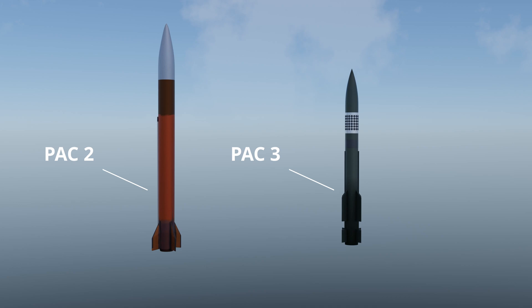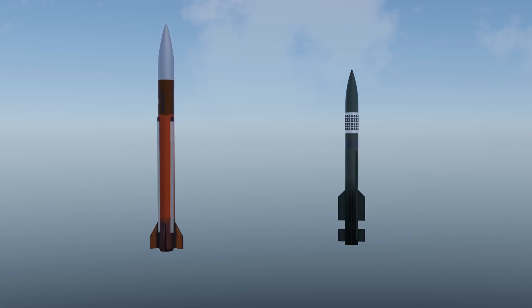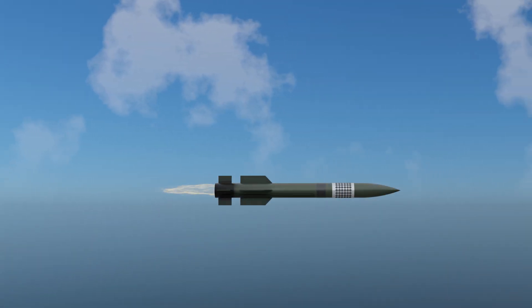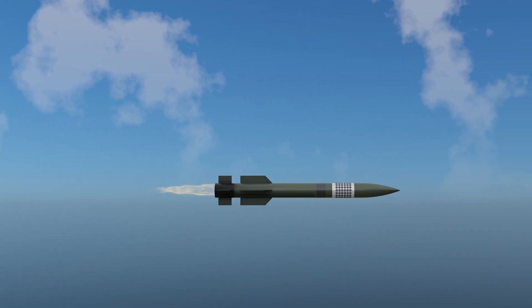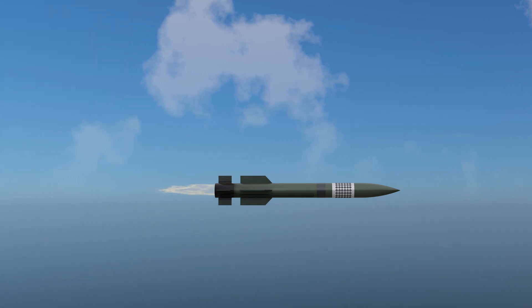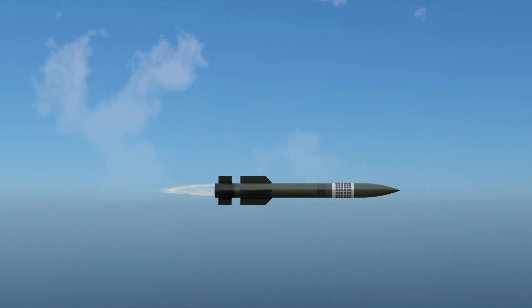The PAC-2 missile has a range of up to 160 kilometers and can reach altitudes of up to 40 kilometers. It is also equipped with a new radar seeker that makes it more effective against low-flying targets. The latest version is the PAC-3 missile, a kinetic energy interceptor that can destroy incoming targets by colliding with them. The PAC-3 missile has a range of up to 50 kilometers and can reach altitudes of up to 20 kilometers.